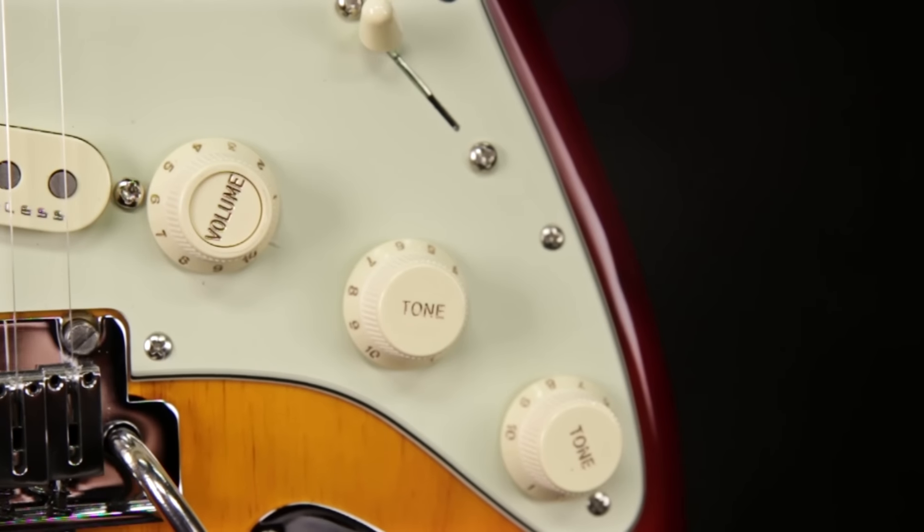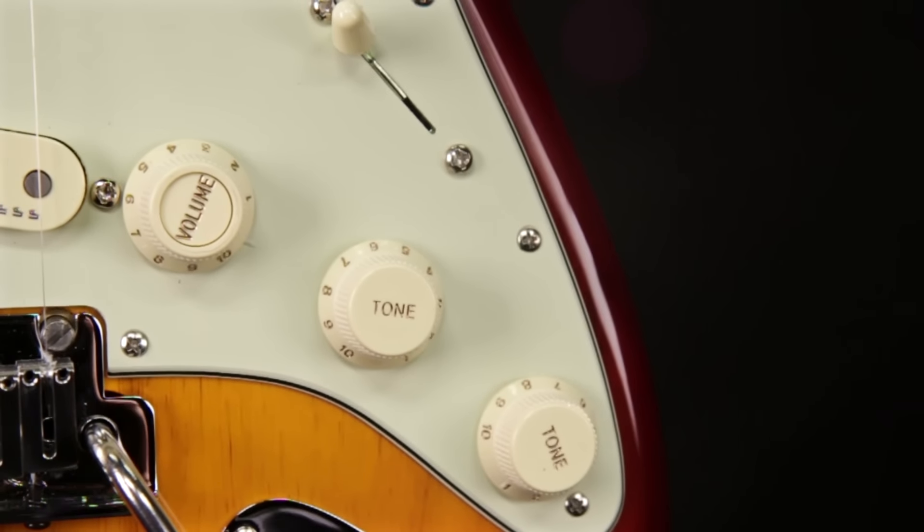Electronics include a 5-way blade pickup switch, a master S1 volume control, a tone control for the neck and middle pickups, and a Fender No-Load Tone control for the bridge pickup. The No-Load Tone control works as most tone controls from zero to about nine and a half, but when you turn it all the way up, it clicks and effectively removes the pot and cap from the circuit, sending the pure output of your pickup directly to the output jack.